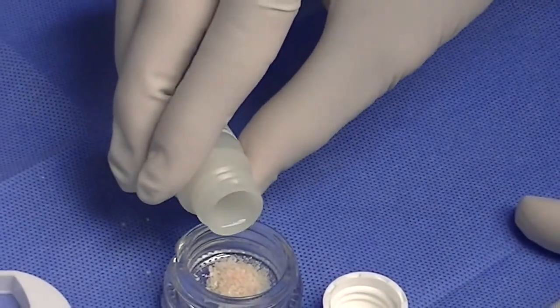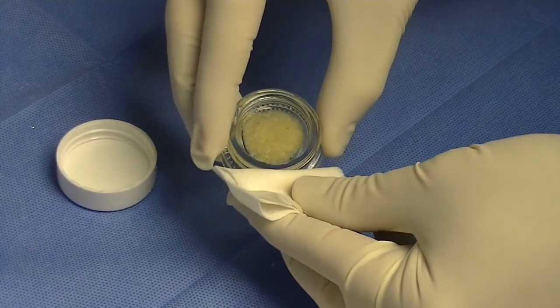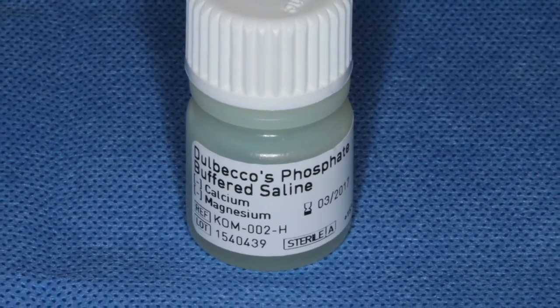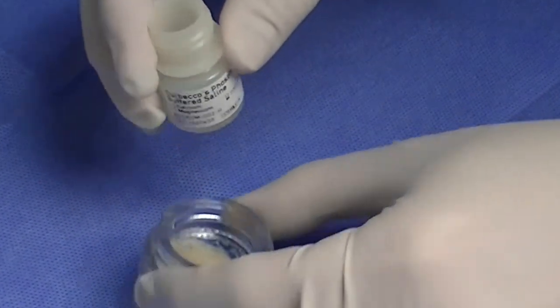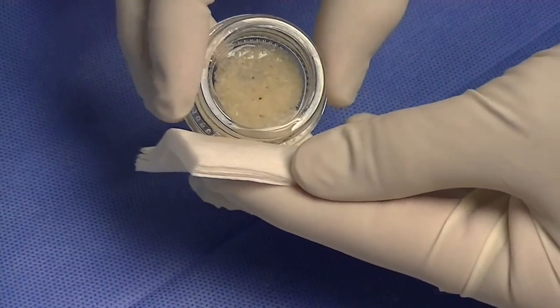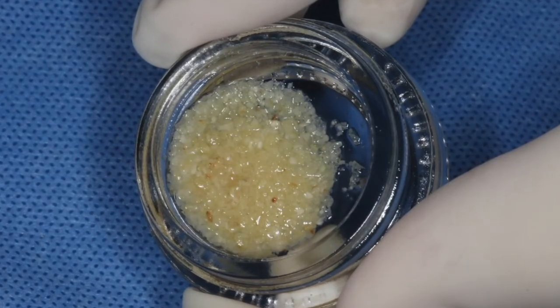After soaking, a gauze is used to remove as much of the cleanser from the glass container as possible. After that, we will use a Denton wash of phosphate buffered saline, which will be poured into the glass container. The wash sits for three minutes. After this time, the wash is removed with a gauze also. The graft is now ready to use and we will carry it to the socket sites.